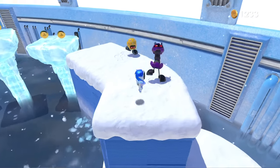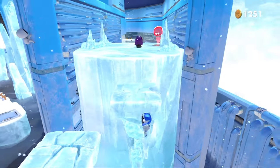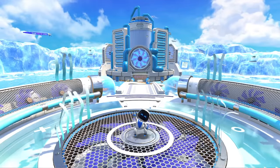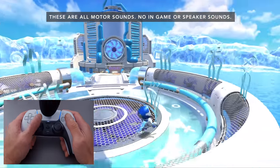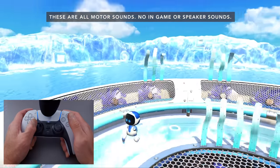I played Astro's Playroom — it's a game that showcases these controllers pretty well — and the moment you step into the game, you immediately notice the new haptics. It's super hard to explain, but I'm going to try. On this level, you start off on a circular platform made of various materials. There's a metal grill in the center and glass-looking material on the edges. As you walk on the metal, it creates this pinging sensation — short, precise vibrations for the footsteps.